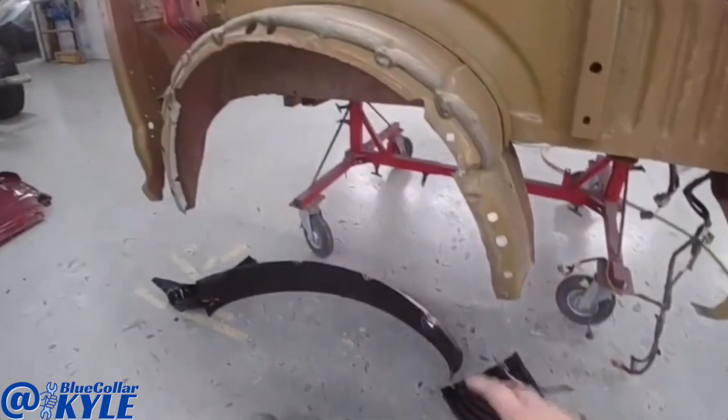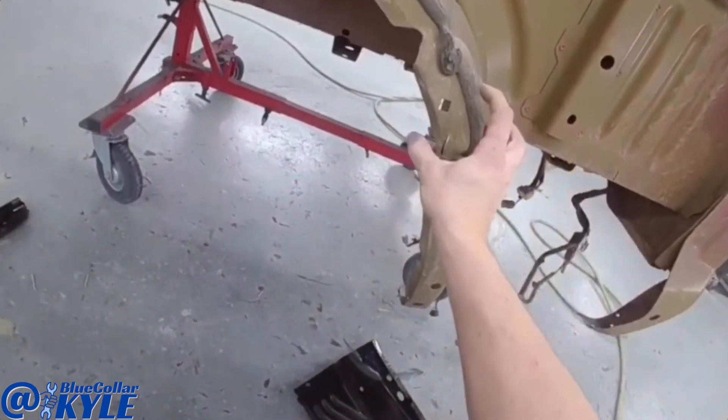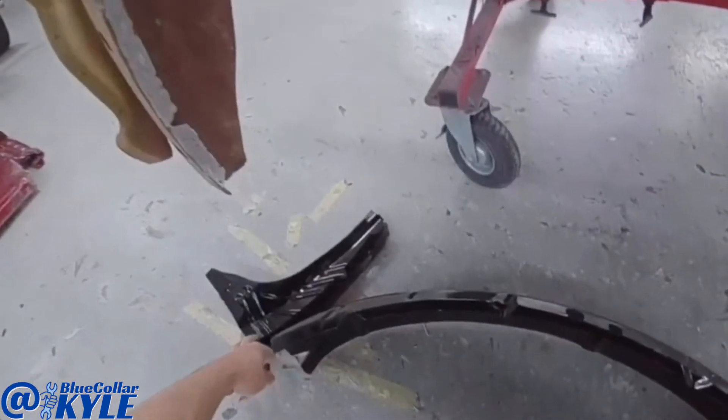I didn't even realize it, but we also have a new wheelhouse because it's torn up right here in this corner. Also these two wheelhouse extensions, so I'm going to get those cut off as well.